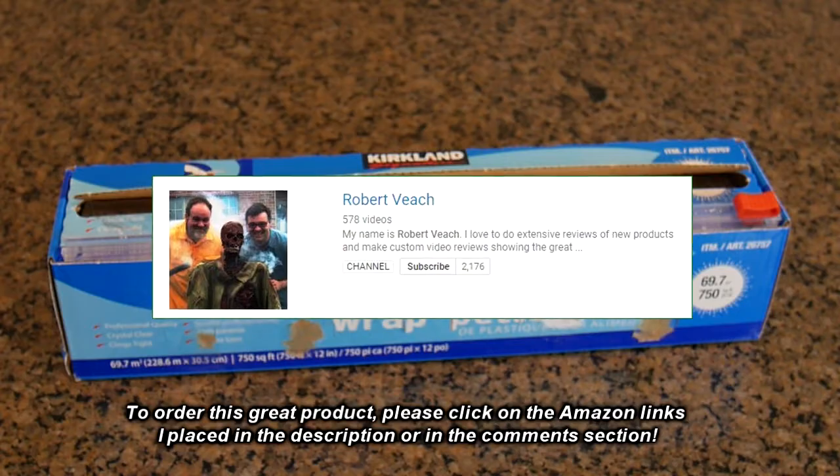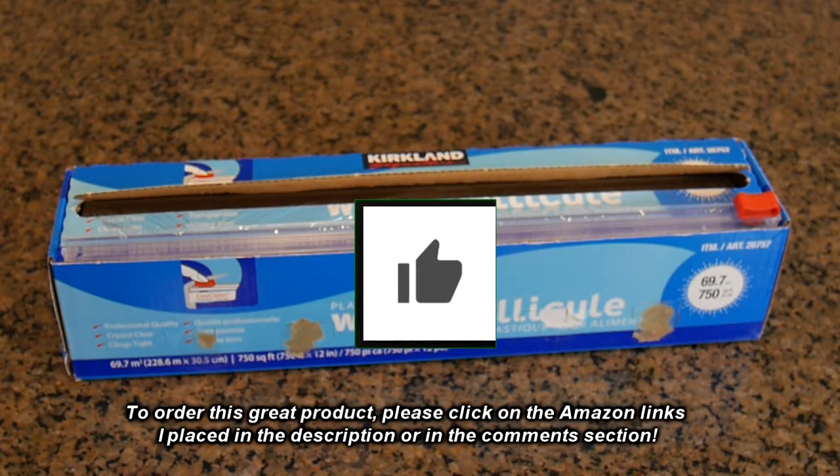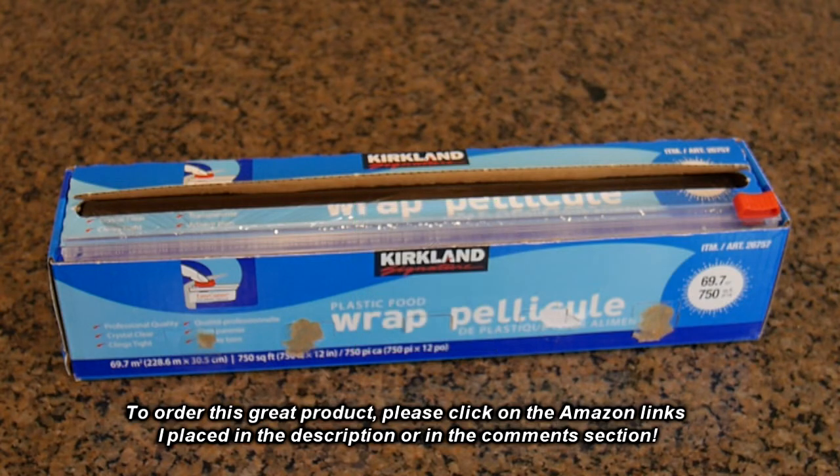Please remember to hit the subscribe button and the bell icon so you'll be notified of new video uploads. If you like this review, please hit the like button. I hope the information I presented helped you with your buying decisions. Thanks for watching.